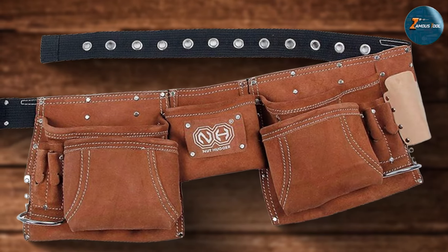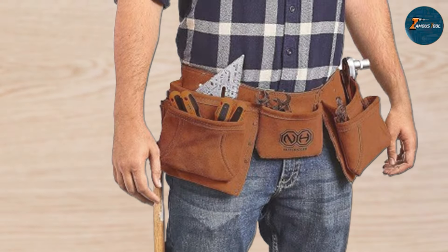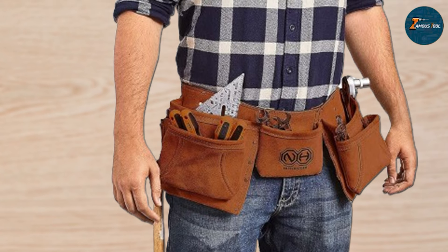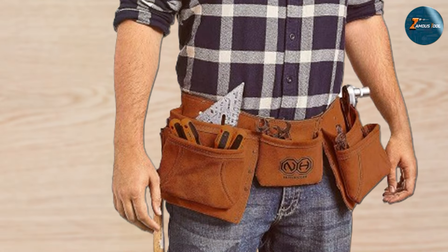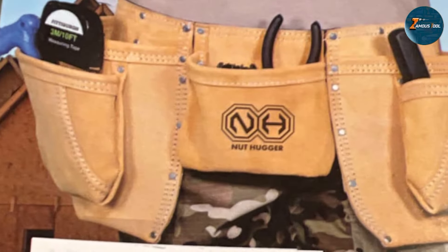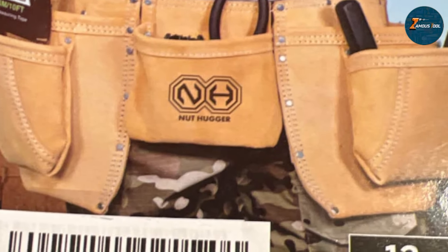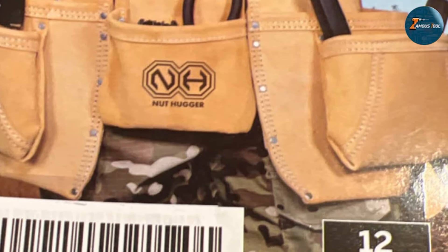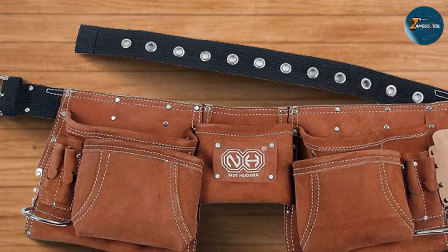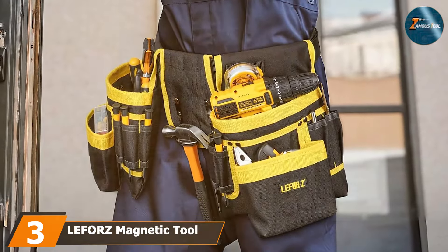The pockets are spacious enough to hold a variety of tools, from screwdrivers and pliers to larger items like hammers and wrenches. The belt also features a metal hammer loop and a tape measure holder, ensuring that essential tools are always within reach. The suede leather not only enhances the belt's durability but also adds a touch of sophistication. The adjustable buckle ensures a snug fit, making it suitable for different waist sizes. Overall, the Nut Hugger tool belt is a reliable and stylish option for any electrician.